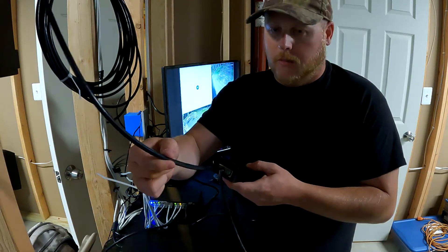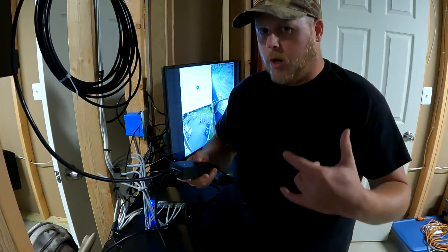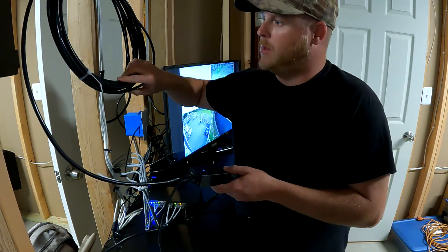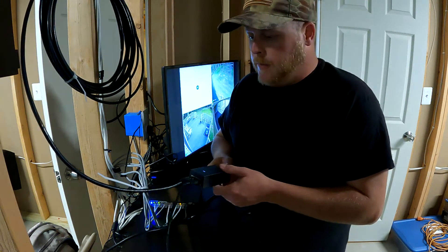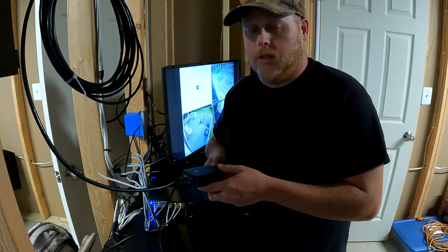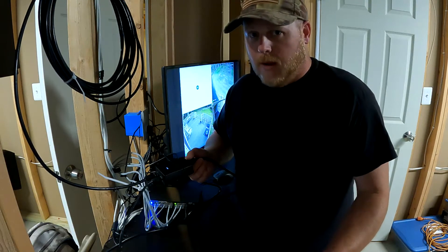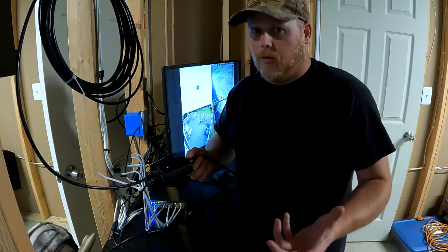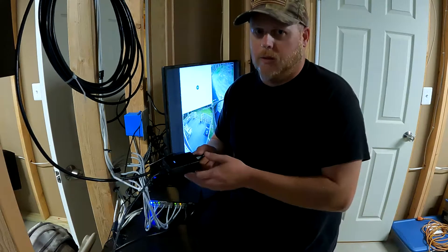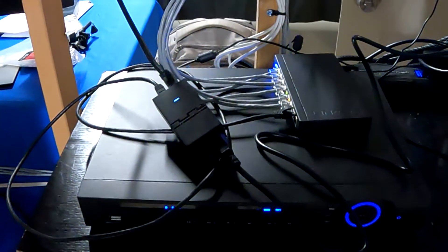Now we have power and ethernet to the injector. Then what we do is take the ethernet cord that we've run outside and plug that into the PoE side. So now that's hooked up — this cord going out to the miner now has power and ethernet. I'm going to show you how I ran the ethernet cable outside, and then we're going to go outside and I'll show you how to complete the connections on the other side with the splitter to make the PoE work. Using an injector and a splitter is the difference between the two — one is the traditional sense, one is using a splitter.